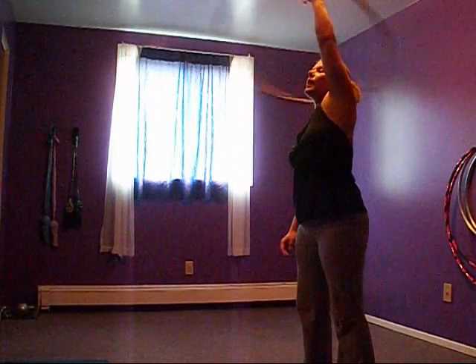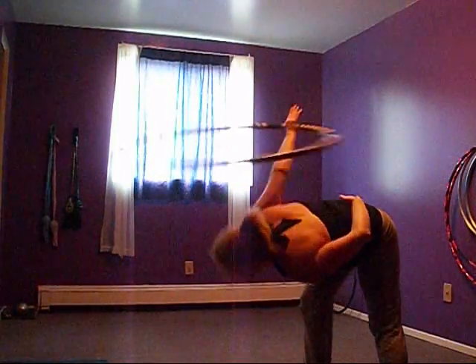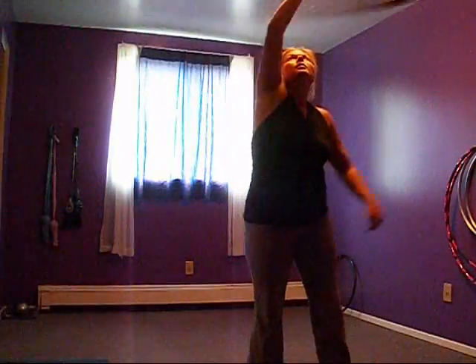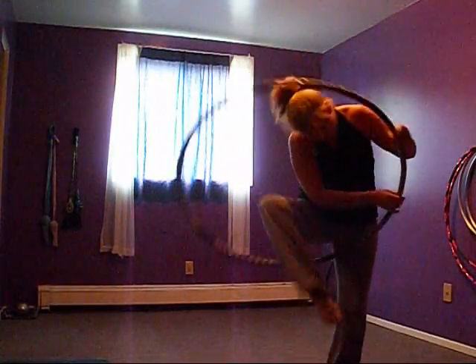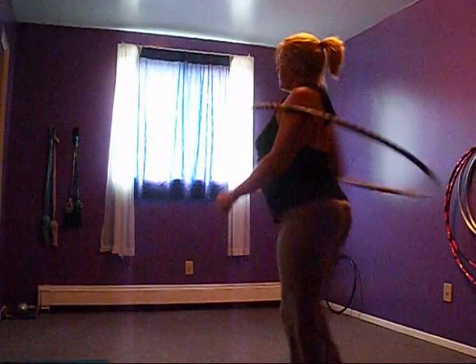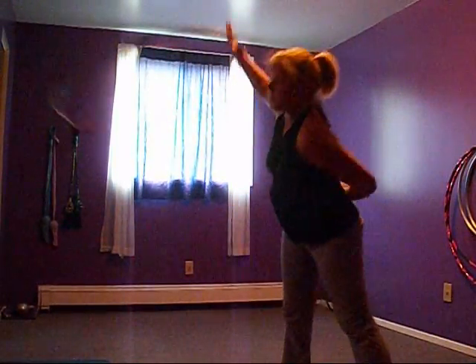So I do the halo. We'll start from here, and then I go down from here, and then back into here. And of course I always go back into the double spin.